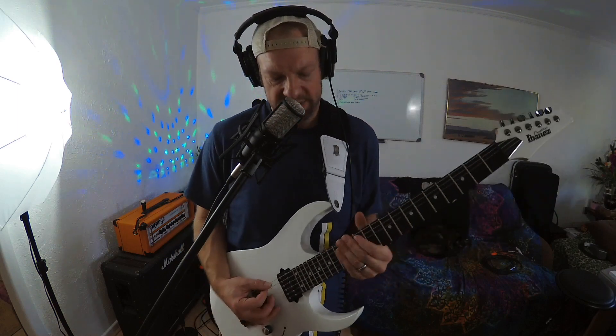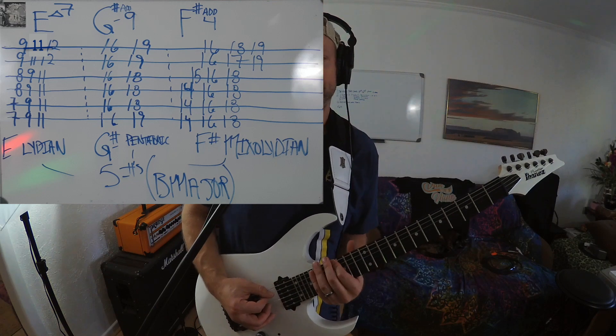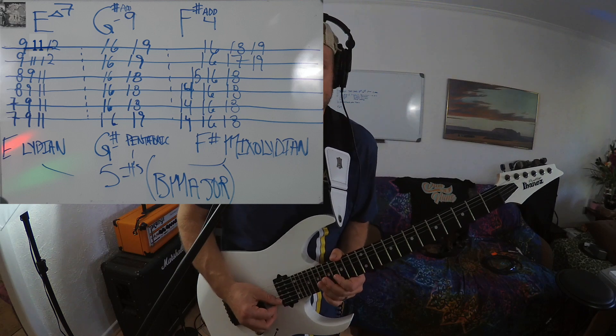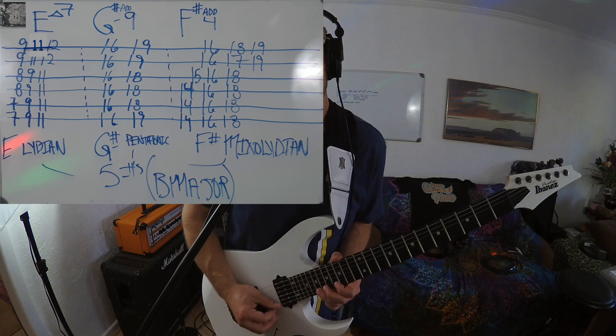Now, for the G sharp minor chord, I'm going to associate that with the G sharp pentatonic, which is going to start on the bottom E string: 16, 19 on the E; 16, 18 on the A; 16, 18 on the D; 16, 18 on the G; 16, 19 on the B; and 16, 19 on the high E.